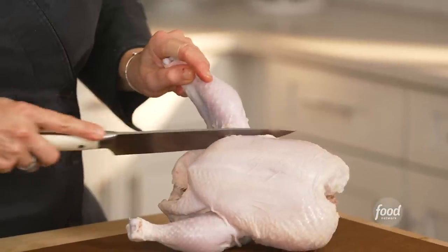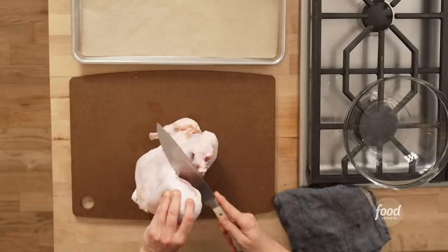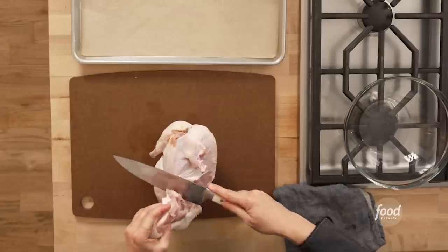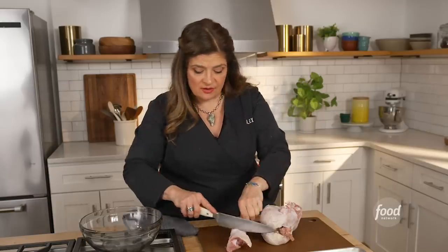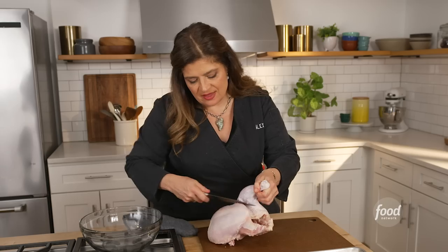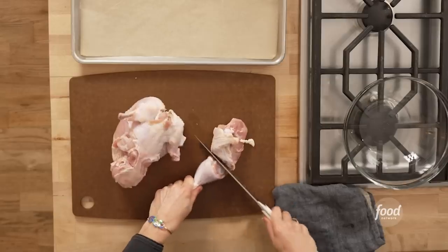We have the drumsticks and the thighs in the front. Come here and just cut a little bit in here, and then we come down, and you just pull — and there's that thigh bone. It's like chicken comes with dotted lines. There's the thigh and the drumstick cut together. Cut a little bit in the middle, cut right through, and then the same thing on the other side. Come around, cut that thigh off, just cut that through the middle.